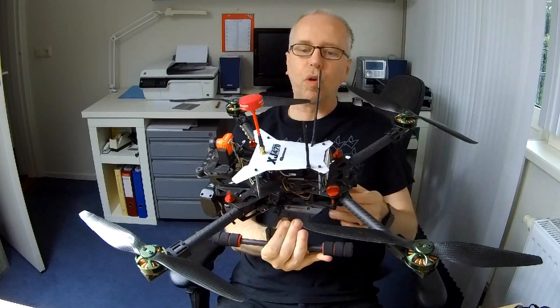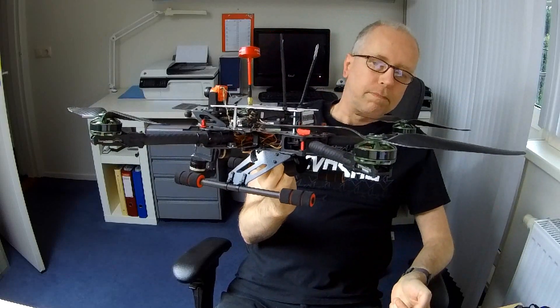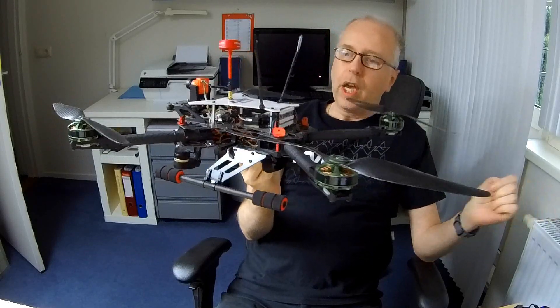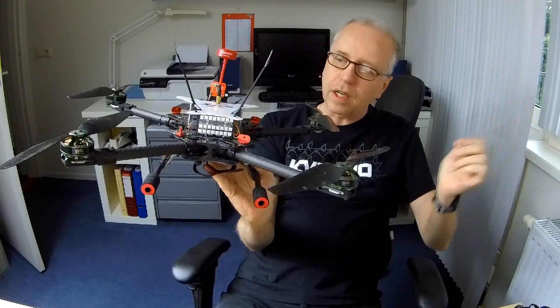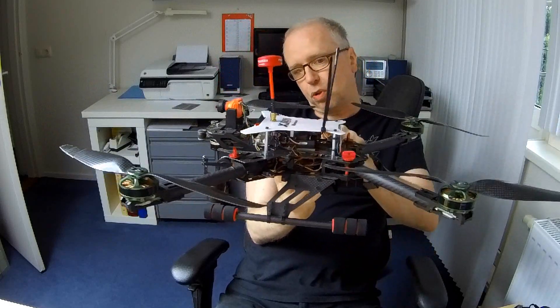Now and again I overhaul the electronics in this quadcopter, which is what we'll be doing in this video. The motors are still perfect. Last time I upgraded the ESCs and those are still perfect as well. However, the flight controller, which lives over here, is an F3 flight controller and it works. But I'd like to be able to run the latest Betaflight firmware on the quadcopter. And I also want to run these programmable LEDs, and that's not possible in the latest Betaflight firmware — you can run F3 boards, but you don't have access to programmable LEDs anymore.